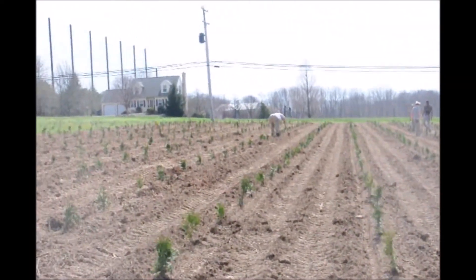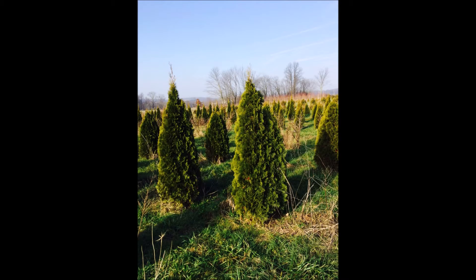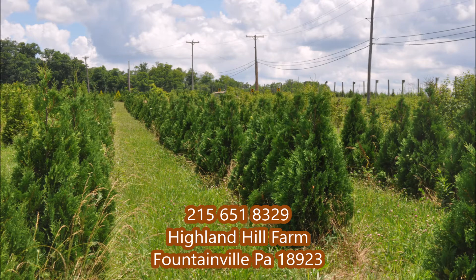We plant thousands of arborvitaes at Highland Hill Farm. If you're interested in finding out more about arborvitaes, stop in at our arborvitae and tree farm in Fountainville, PA or call us at 215-651-8329.